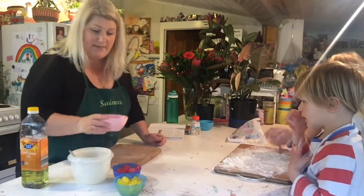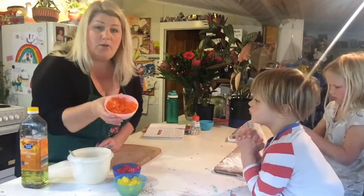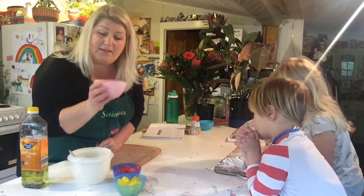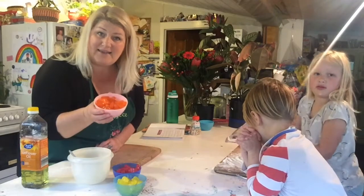We're going to use orange jelly babies, so I'm going to put them in the microwave for 30 seconds at a time. We'll put them in for 30 seconds and see how they go.